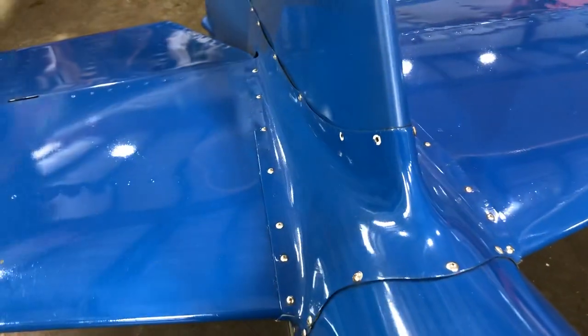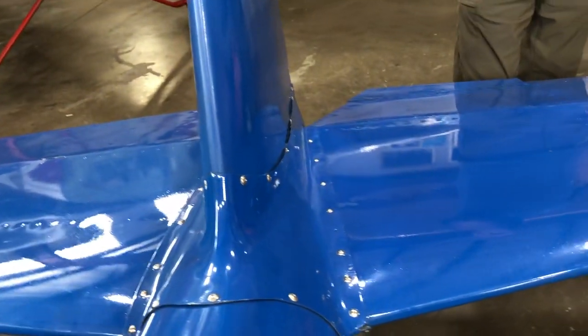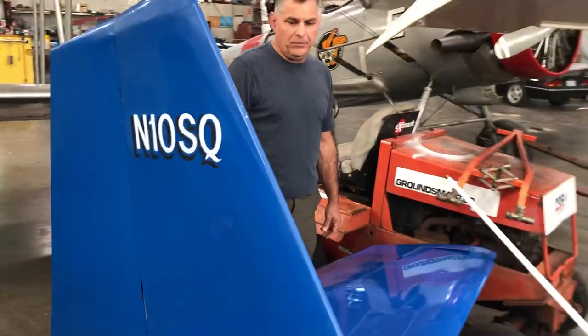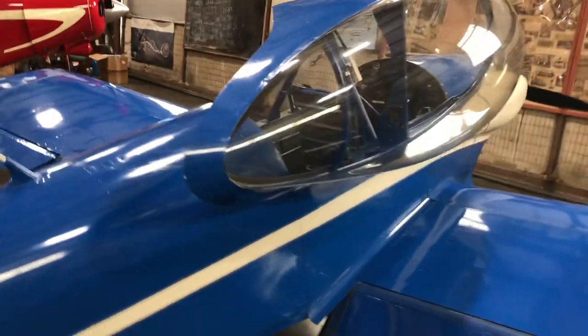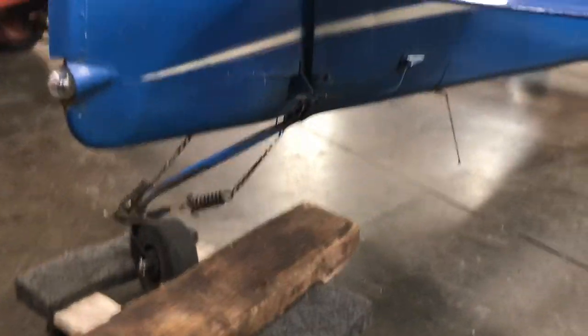The same issue applies to the wing root on the other side — although those screws are stainless, the other screws are cadmium-plated and just ugly. The tail wheel is not full swivel, but it works great. It's the same tail wheel this airplane has had since it was new as far as I can tell.